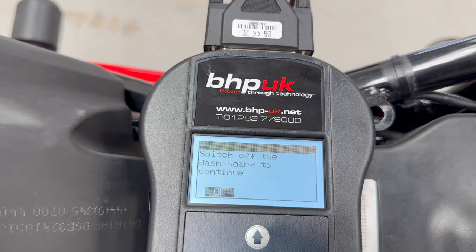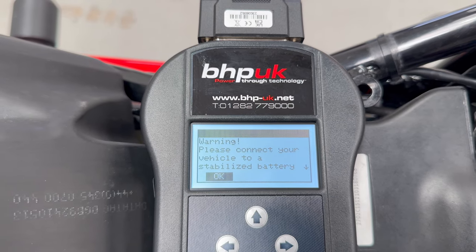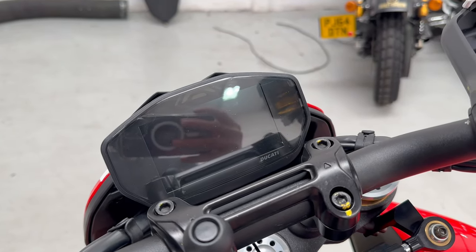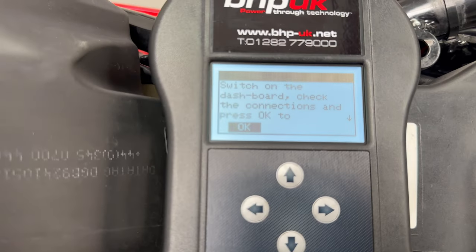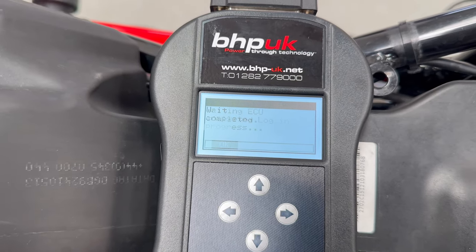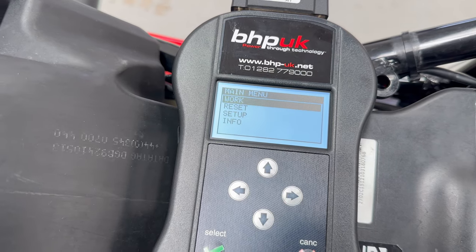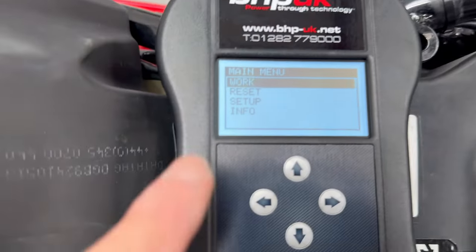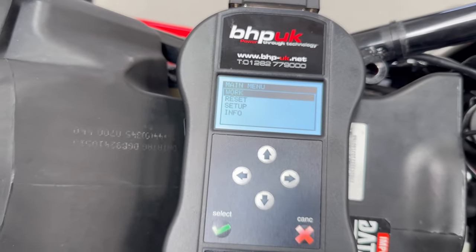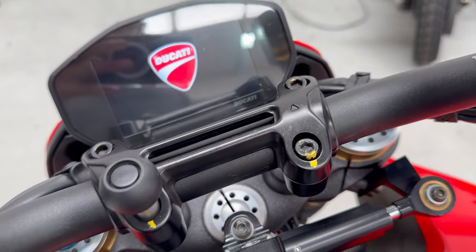It's finished and then it says run the errors deletion. Switch off the dashboard to continue. Everything's back to normal. Connect your vehicle to battery, switch on the dashboard, continue. Click OK, switch off the dashboard. Writing. You see — completed. Analyzing log, saving, and we're done. Once it gets back to the main menu we are done boys and girls. Let's get the seat and everything back on.